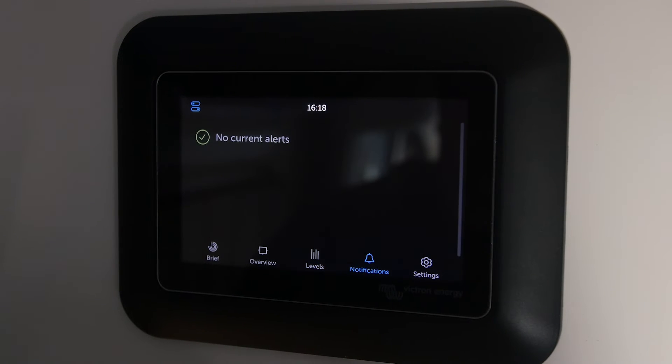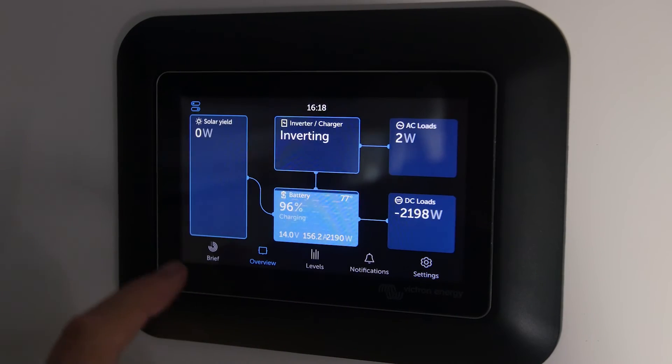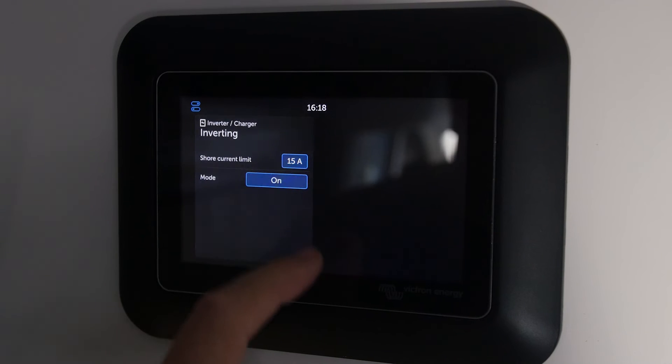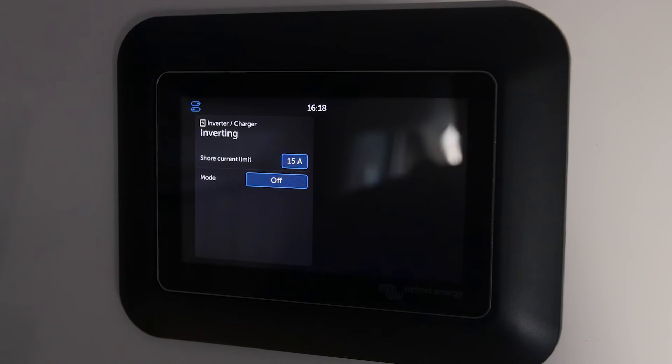There's a notification screen — not much going on there — and then of course your settings. Another cool thing is this little shortcut to get to device control. In this case it pulled up my Multi Plus inverter charger, and I can go ahead and change the mode — turn it off or on, or change the current input.